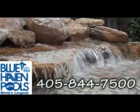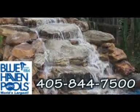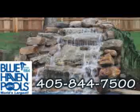We're just a phone call away at 405-844-7500.